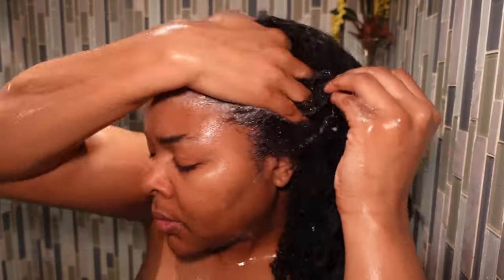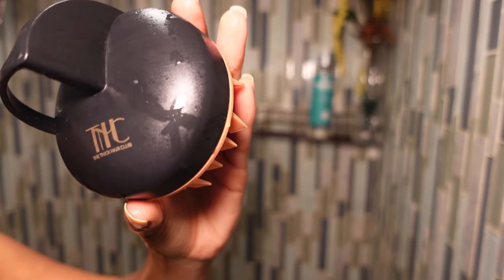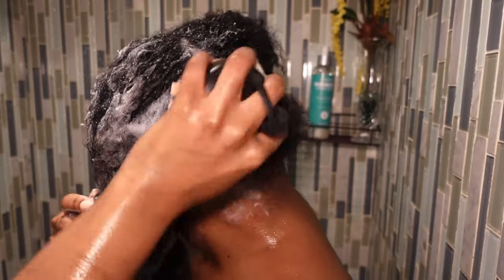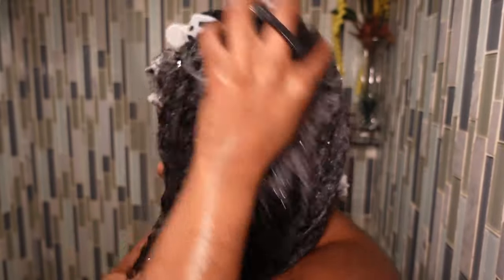My hair takes better to the shampoo and it will lather better on the second round, so the next time I do it I target my scalp. I like to use a scalp massager from Thick Hair Club — I will definitely link it below. I love this because I can really go in and target my scalp and attack the dandruff. My hair is broken down into sections so I can really focus on each individual section and trying to get as much dandruff out of my hair as possible.